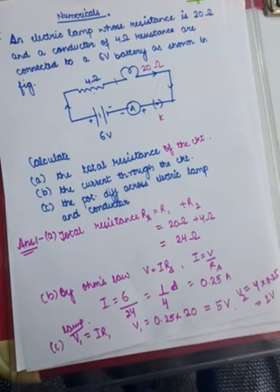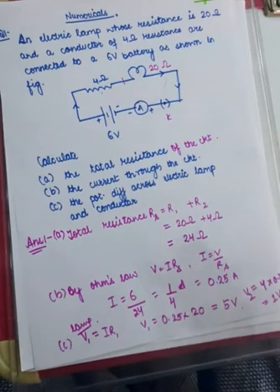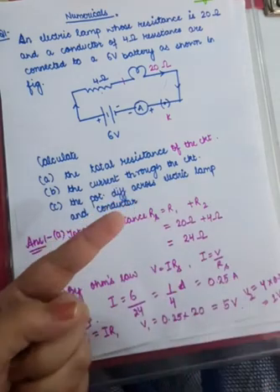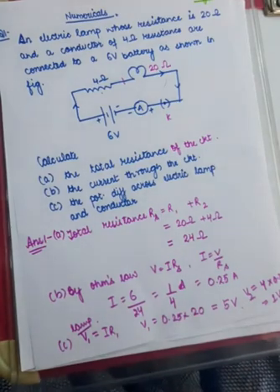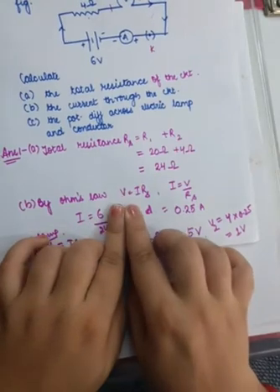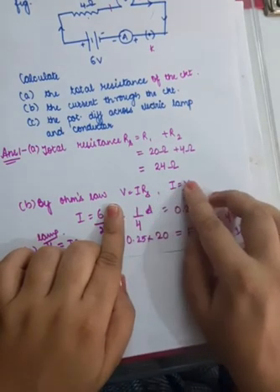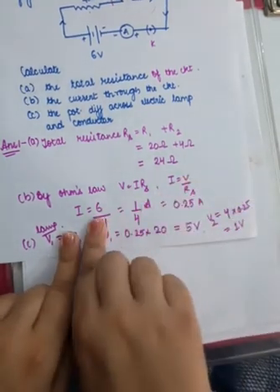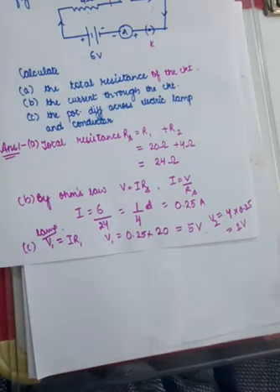Next, find the current through the circuit. We now know that the total circuit resistance is 24 ohms, and the overall potential difference is 6 volts. By Ohm's law, potential difference equals current multiplied by overall resistance, so current equals potential difference divided by resistance. Overall potential difference is 6 volts, resistance is 24 ohms, so current equals 6/24 = 1/4 amperes, or 0.25 amperes.